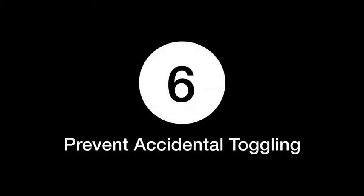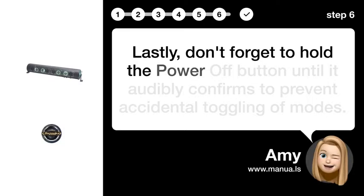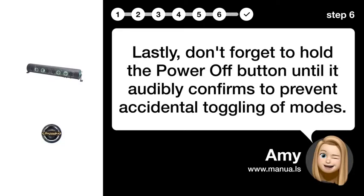Step 6: Prevent Accidental Toggling. Lastly, don't forget to hold the power off button until it audibly confirms, to prevent accidental toggling of modes.